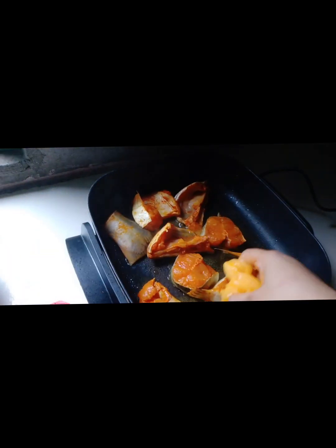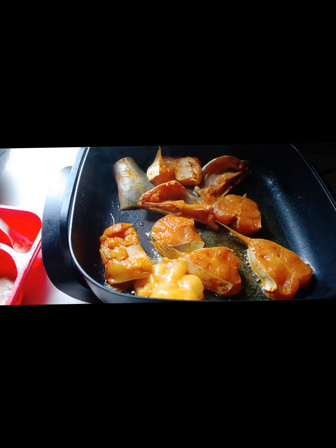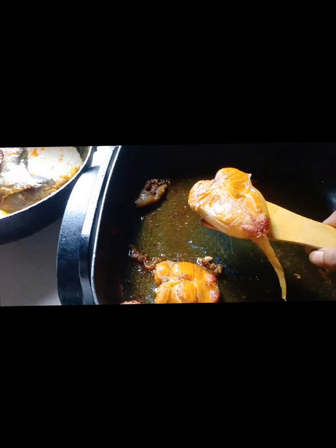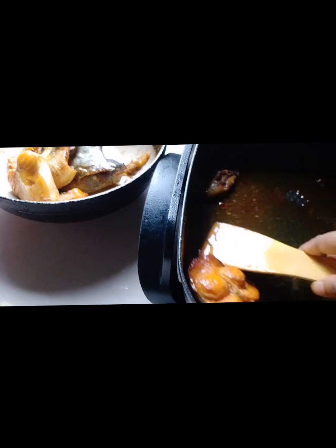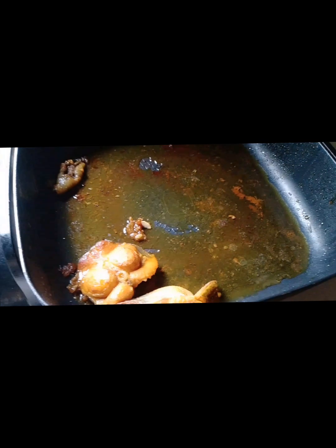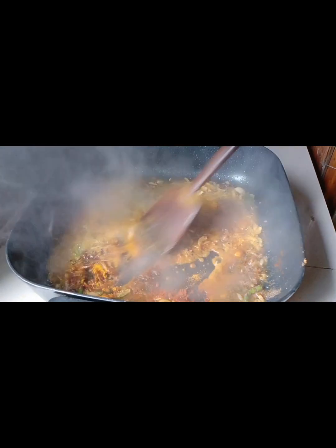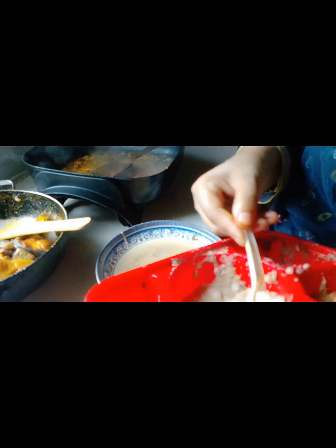I will take the oil and take the heat and cook the oil. Now the oil is used to push the oil. I will give the fish a little bit of water.